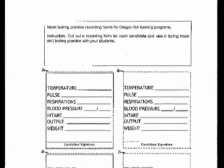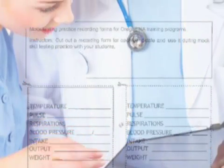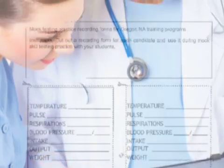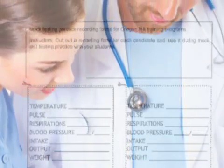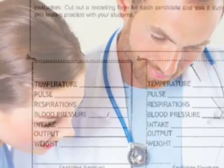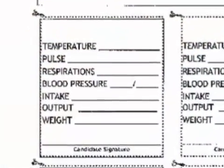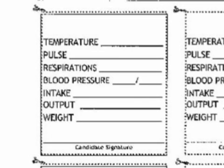One of the things that we're giving you to use in your lab are these recording sheets. The reason we give them to you to use in your lab is so that when your students get to that state certification exam and they have a measurement skill, they know exactly where they're supposed to record that. You get these off of the hdmaster.com website under the instructor resources.